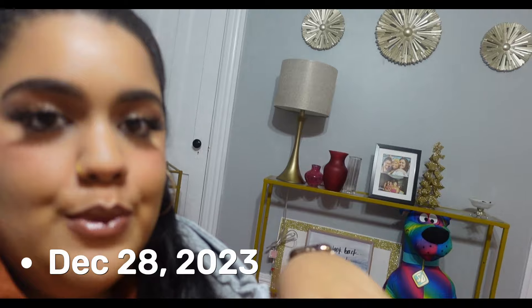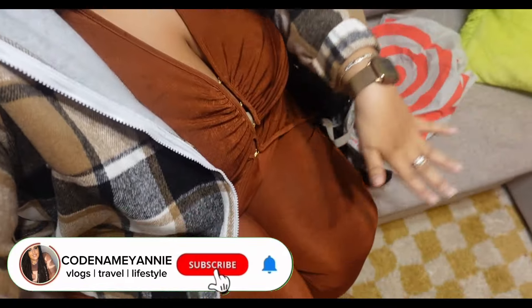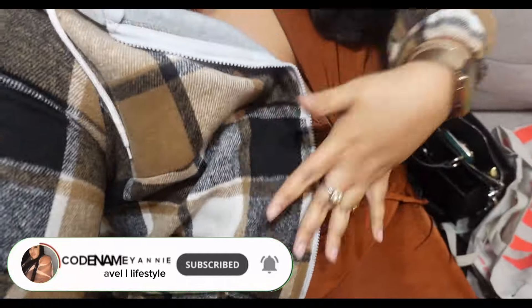Welcome back to my channel. So I know you're probably like, 'Yanni, all dressed up, makeup done' — and I'm using my vlogging camera now that vlogmas is over. We're back to doing weekly vlogs. Today is Thursday, December 28th and we're getting ready to go to our friend's candle making event in Bridgeport, Connecticut. I have a cute two-piece outfit from Shein, did my hair half up half down, little light makeup.